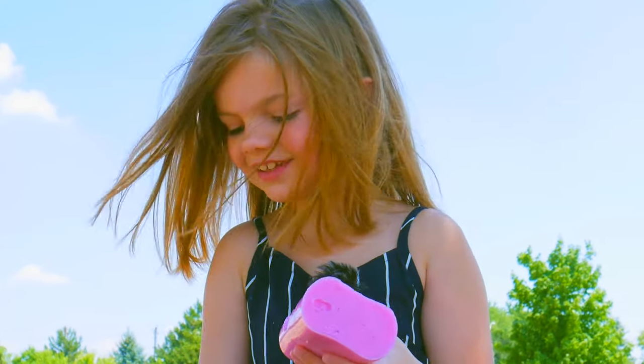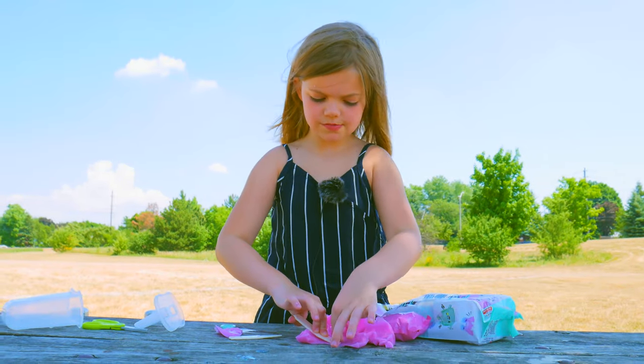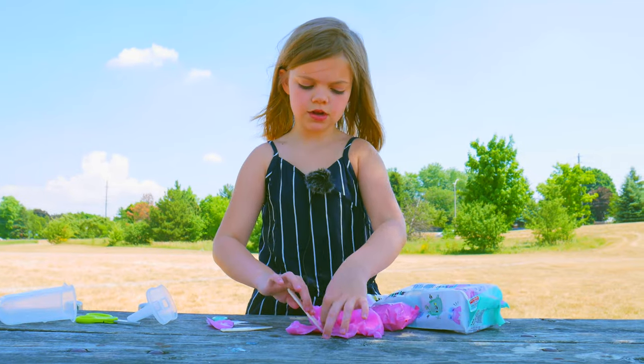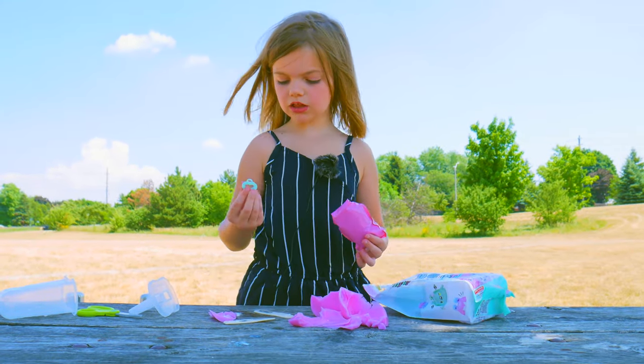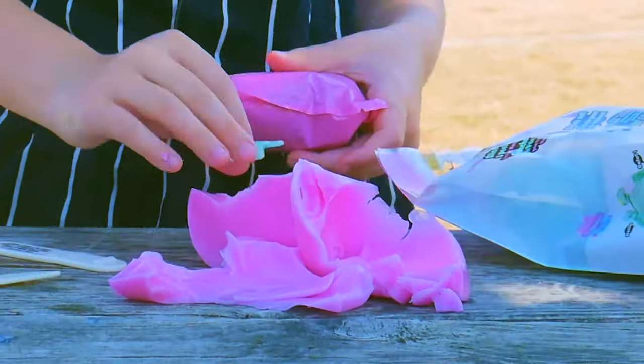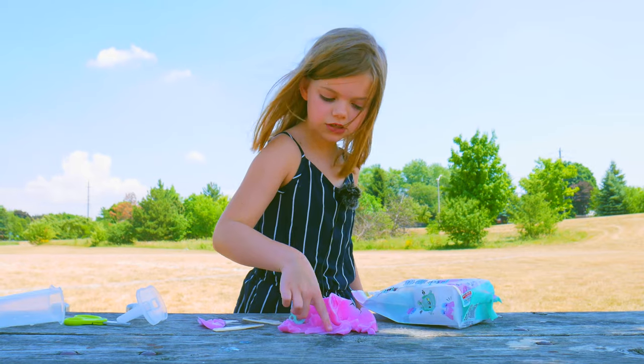Oh my God, look at this. I'm just going to take the whole thing off. We were actually supposed to use the cutter to open it, but it was way too easy, so I just cut it open. We got a little heart thing — oh my gosh, we made a little heart. That is just so cute.